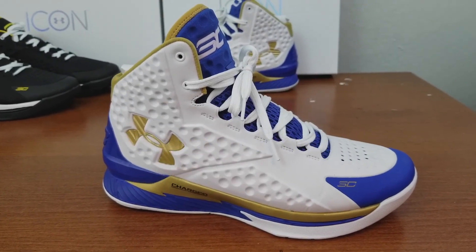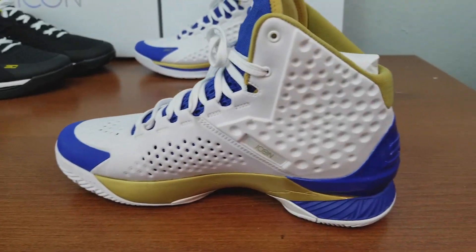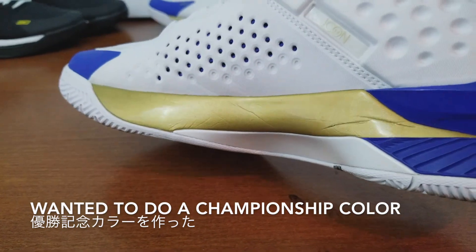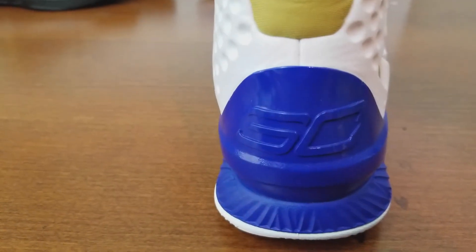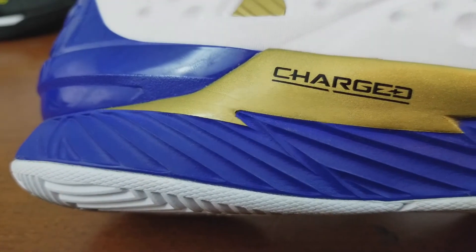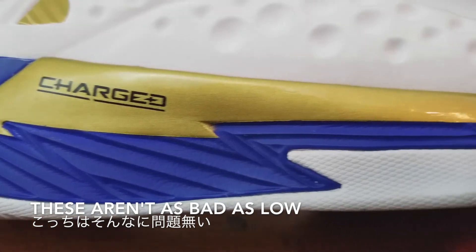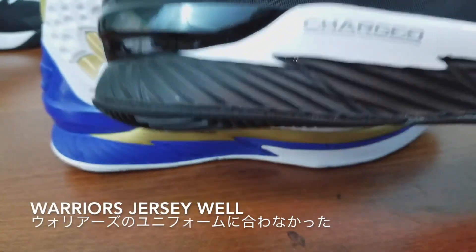I made this — I can't remember exactly when — I think it was last year when they first released Under Armour Icon. I wanted to do like a championship colorway or MVP colorway from Curry 2, so that's where I got the inspiration from. It's pretty simple too. I wanted to use gold instead of yellow, but later on I realized the gold doesn't really match with the jersey.